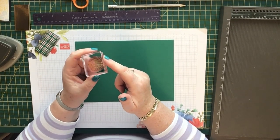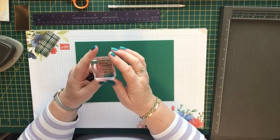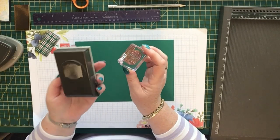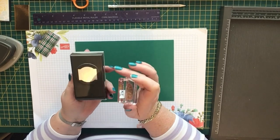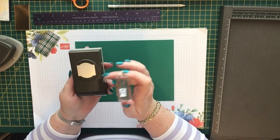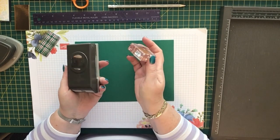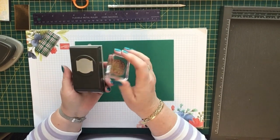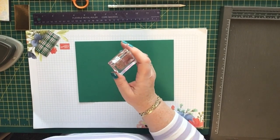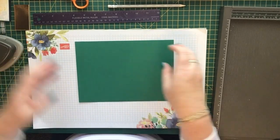You need some scraps of Whisper White and a scrap of gold foil, plus a corner rounder for the top of the box. I'm using a retired stamp set that came with the Christmas Tin in the last autumn/winter catalogue. It says 'To have a holly jolly Christmas' and goes with a matching punch. It's retired, but you could use a square die cut, rectangular shape, or round one just as easily.